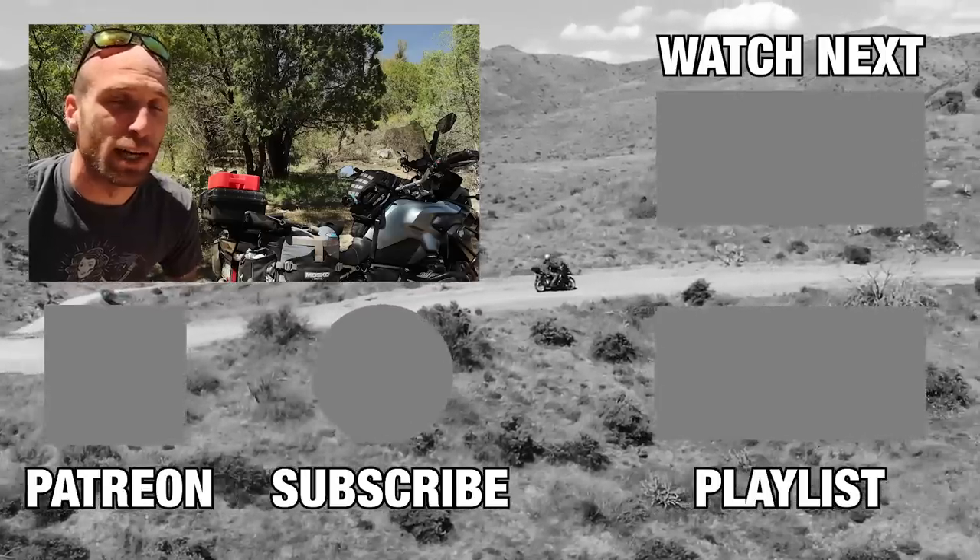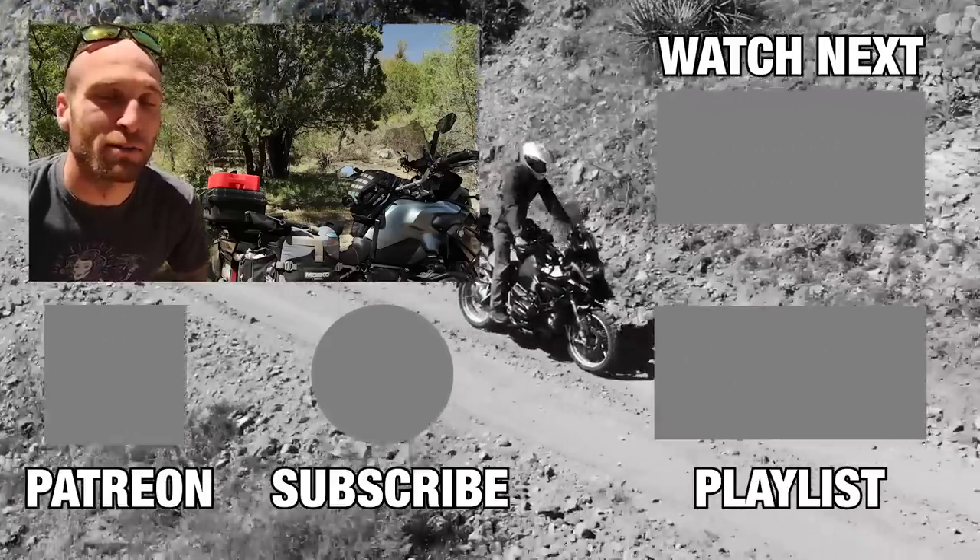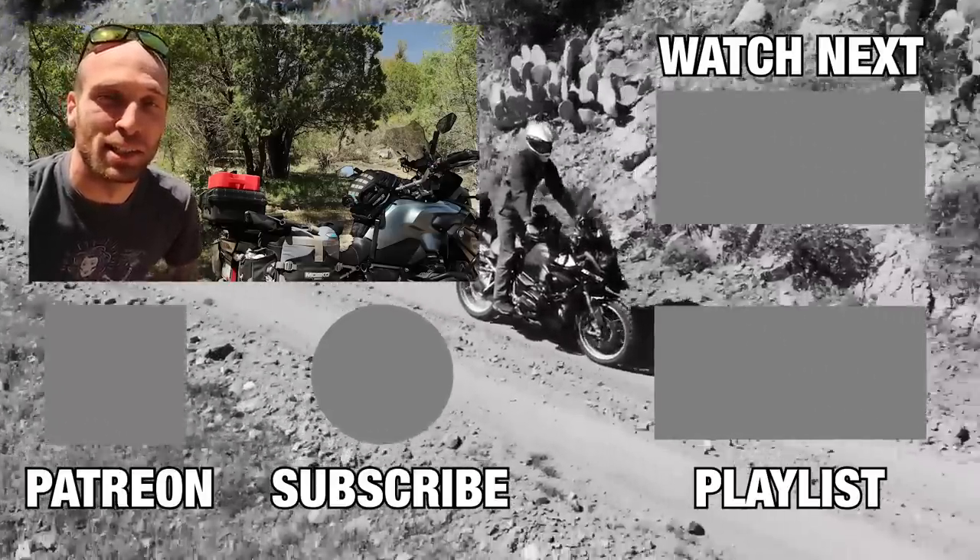Anyway, that is it for me today. I hope you guys got something out of this video. If you did, make sure to give it a thumbs up, don't forget to subscribe and hit the bell if you haven't already, and I'll see you guys in the next video.